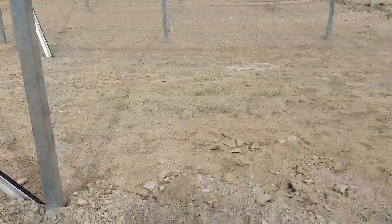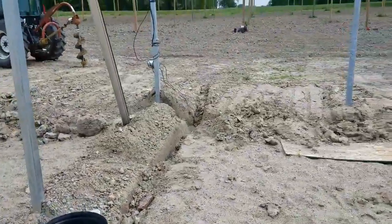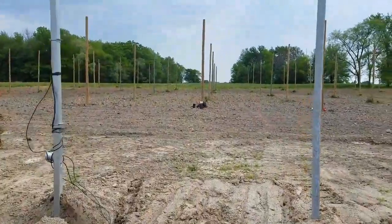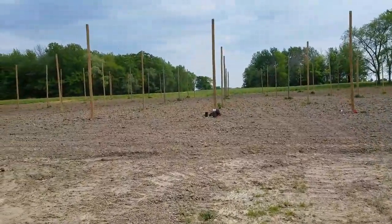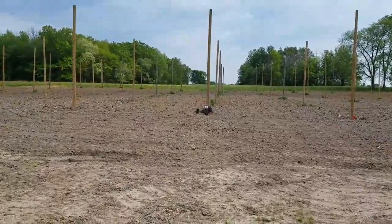You can see that we've got the water main run all the way out to the hop yard — two wells, both of them hooked together with variable speed drives, capable of giving us about a hundred gallons a minute if we really needed it for future expansion.